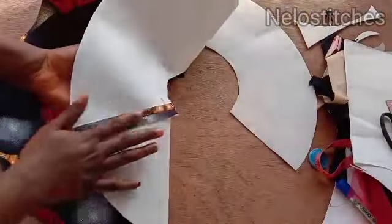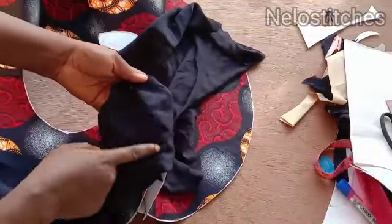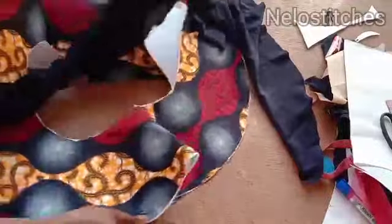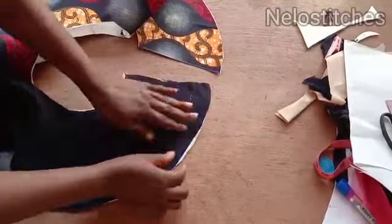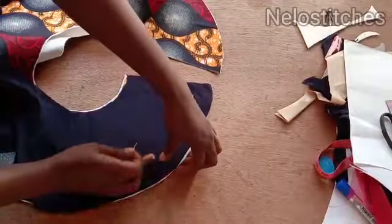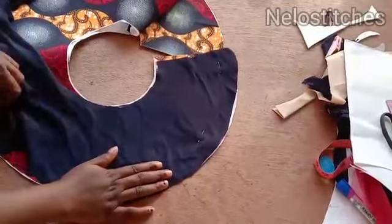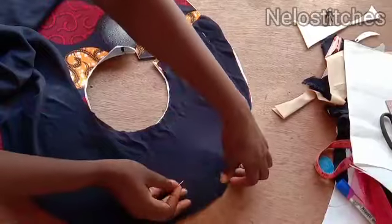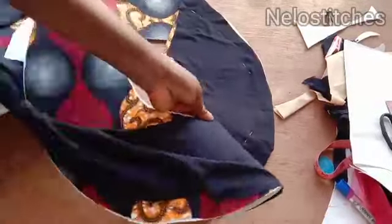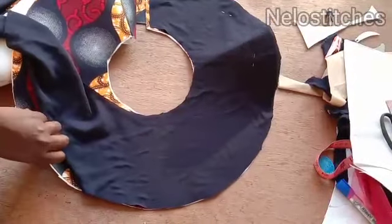I'm done joining the two together. Remember, for a 720-degree peplum you're cutting two flares and joining them together — join the lining the same way. Now I'm going to show you how to line this. You place the lining right side facing the right side of the fabric, and make sure your lining is lying flat for easy sewing. This is a circle and it can be very tricky, so just make sure the lining is lying flat, then use pins to secure it all around and sew.